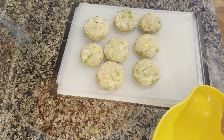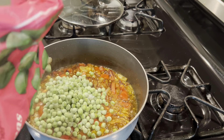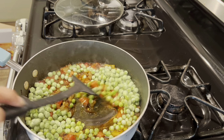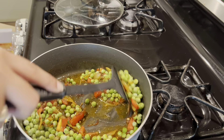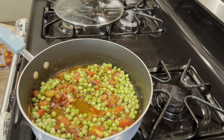I am making matar pulao. Everyone's recipe is a little different - I have made tomato paste and added peas. I will take 1 cup of rice to 2 cups of water, boil it, and add the rice. Then our matar pulao will be ready. With that, I have cut fresh kachumer salad - all the vegetables are cut and seasoned with lemon juice, salt, and pepper.